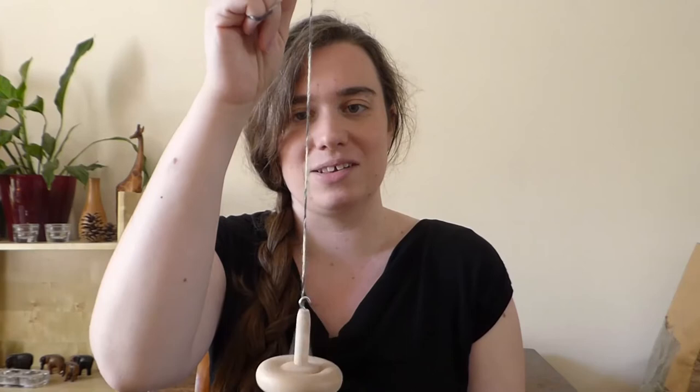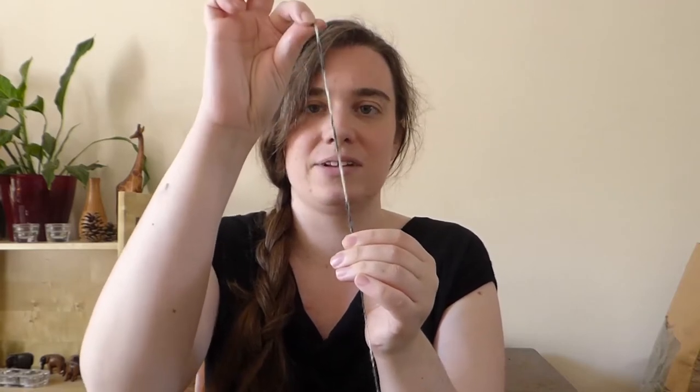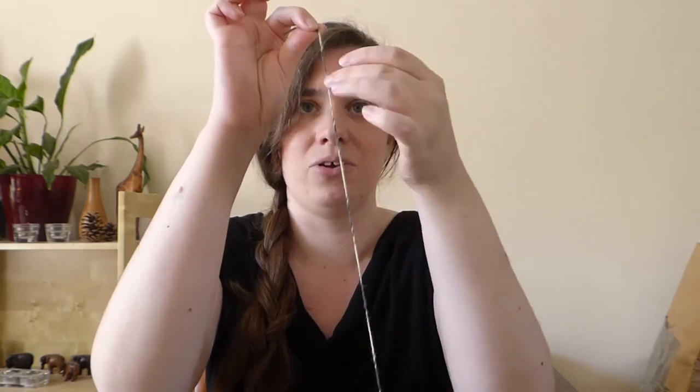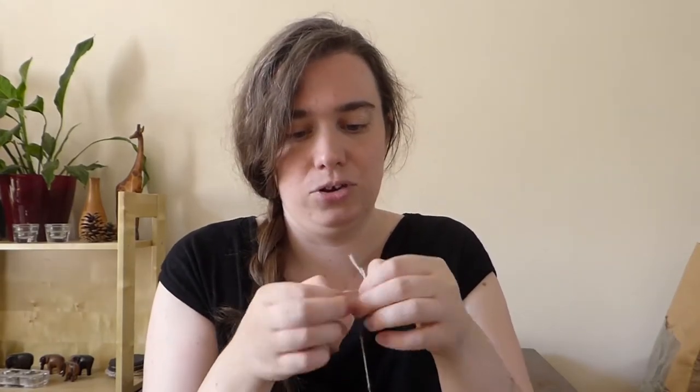So we have our leader thread - this bit of thread is a little bit long. I'll add a little bit of twist. The interesting thing is: where you pinch your fingers is where the twist will stop. I've pinched there, I'm going to stop my spindle and hold it between my knees. This bit of yarn has a lot less twist, and if I let go you'll see the twist comes up into that part as well - that's how the park and draft method works. I'll wind a little bit of this on because it's a little long, then open the loop at the top and join a little bit of fibre into the twist I've created.